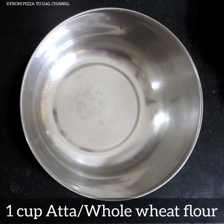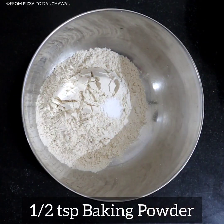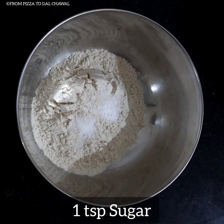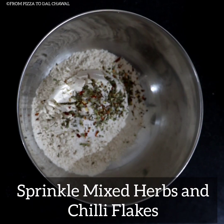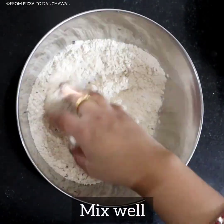First, to make the dough, in a bowl take 1 cup of aata or whole wheat flour. To that add half teaspoon of baking powder, a quarter teaspoon of baking soda, one teaspoon of sugar, half teaspoon of salt, and sprinkle some mixed herbs and chilli flakes. Mix everything well.